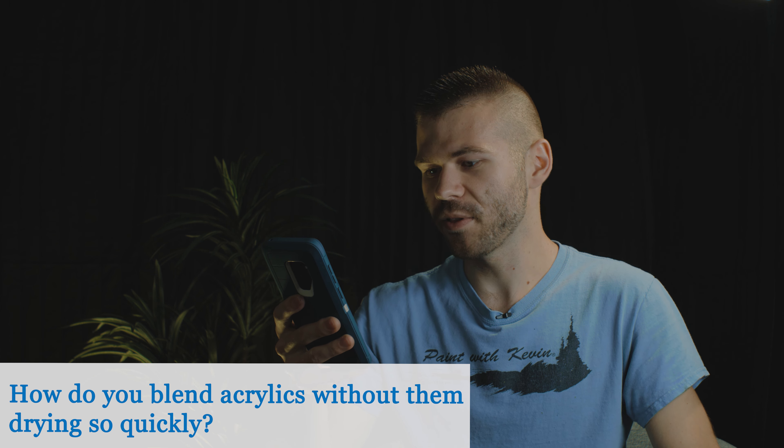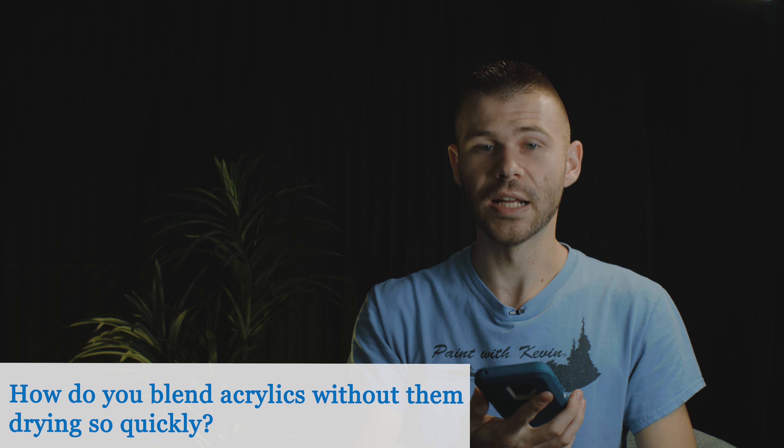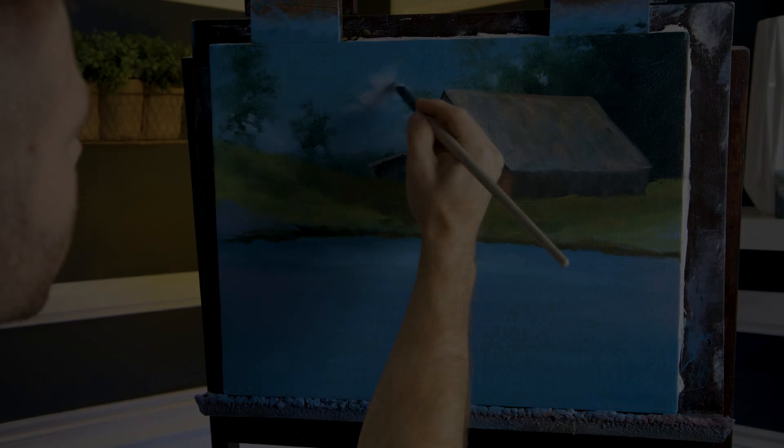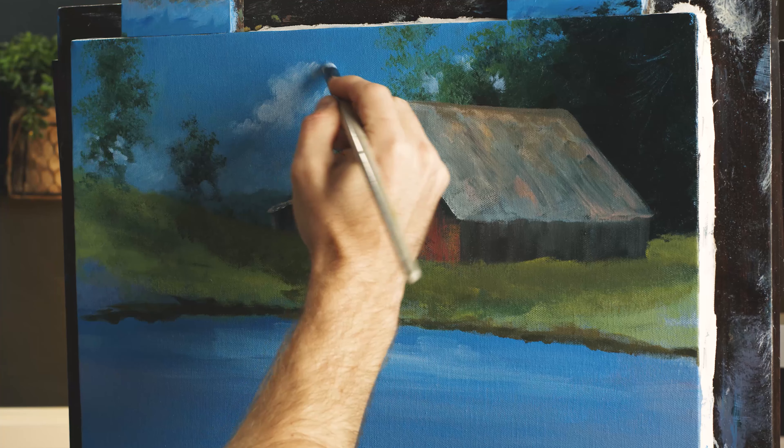How do you blend acrylics without them drying so quickly? Personally, I like to just let them dry. Get your sky in as best you can, as fast as you can, and then let it dry. Then use dry brush blending — the paint underneath is dry, the paint in your brush is wet, and you just scrub it on and allow it to be transparent, and that's your blend. It's way easier than trying to race against the clock.